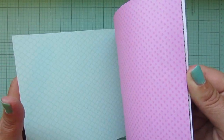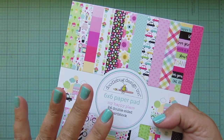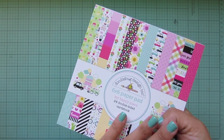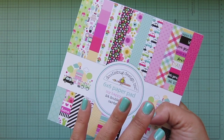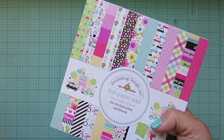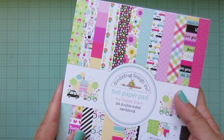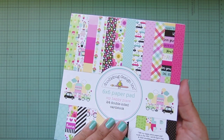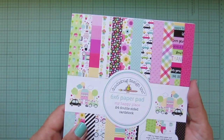If you missed my last haul video from Monday, I also went through four different paper pads and gave you all my best tips for what I look for when purchasing paper pads, with examples of how to mix and match patterns, layer patterns, and card samples. If you're curious about how to mix pattern paper or want to use more of it on a card but aren't sure how, check out that video — a lot of people have said they found it really helpful.